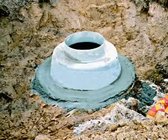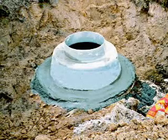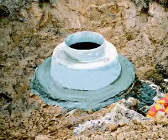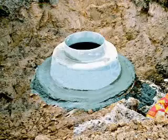Install the grade rings and ring and cover, and properly backfill. The result is the new 42-inch fiberglass manhole.